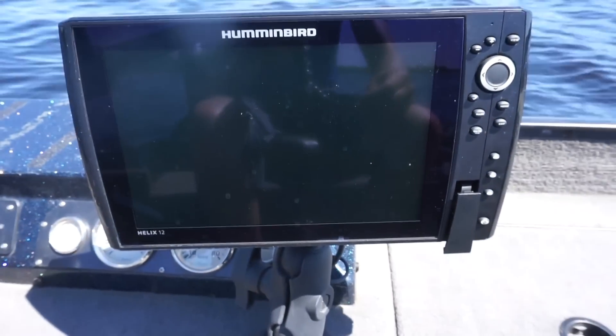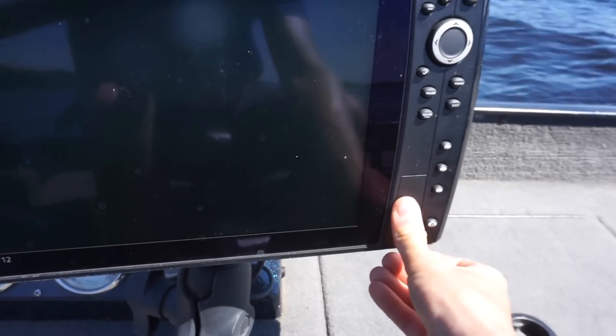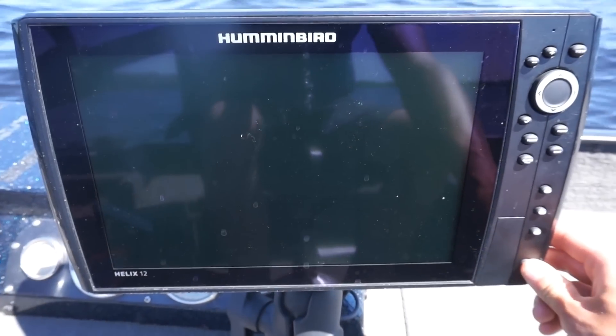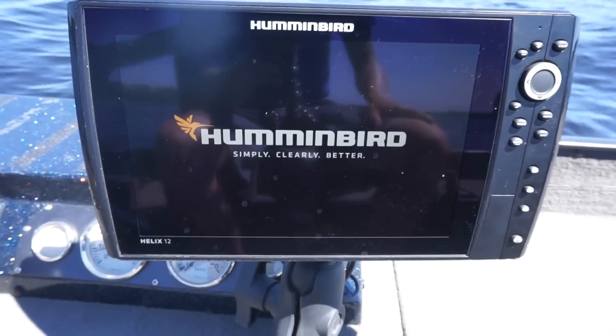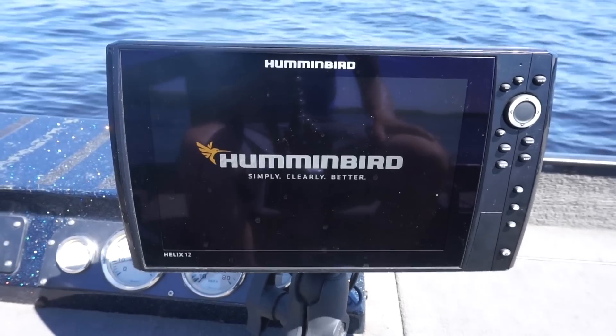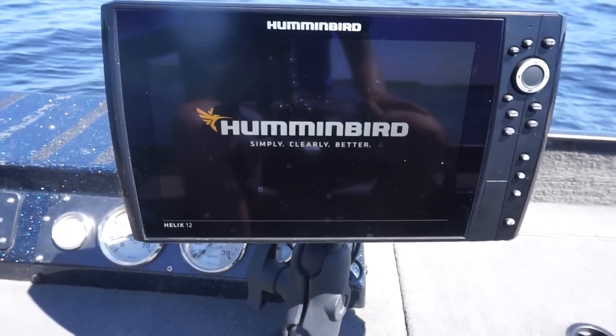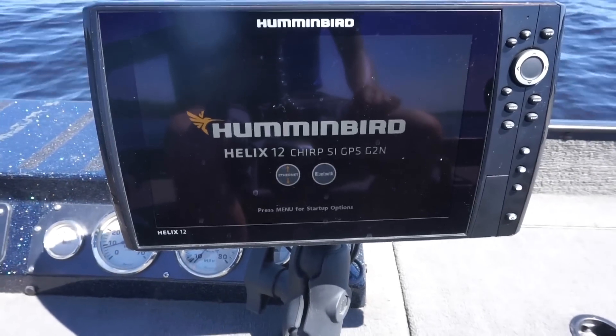Alright, here's our Hummingbird unit. I'm going to plug the AutoChart chip into the locator and power it on. This is very simple. I'm going to be AutoCharting a spot — actually, it's in the summer right now. I'm going to be AutoCharting a spot for this upcoming winter that I believe would be good for walleyes. It's a big hump, so we're going to be doing that here today.